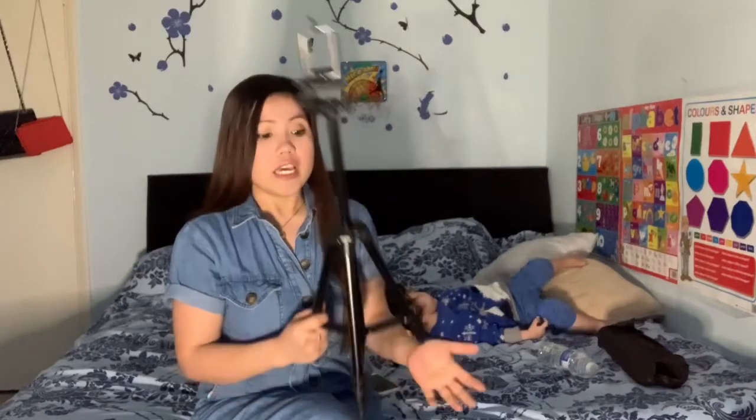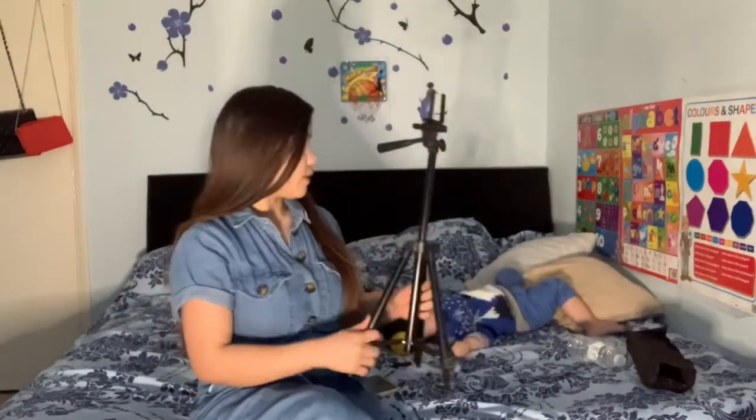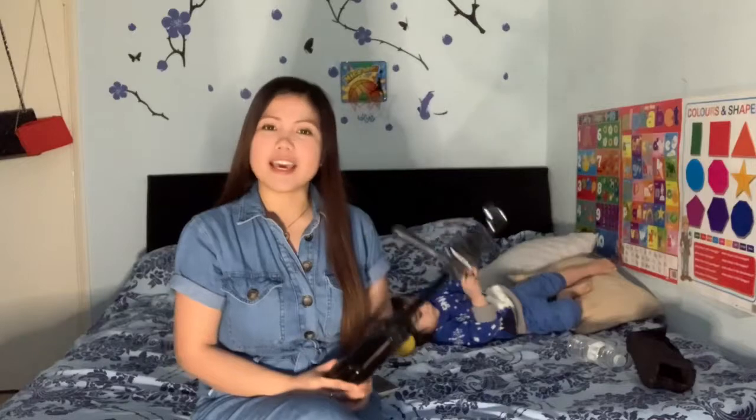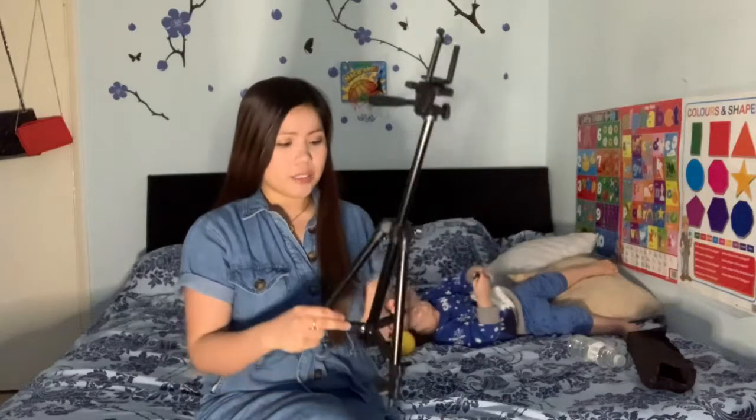So that's the unboxing of this tripod — I hope you like it. I really like this tripod; it's just 700 pesos, very affordable. Please grab one of these, especially for vloggers like us.